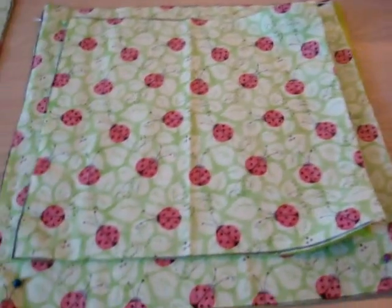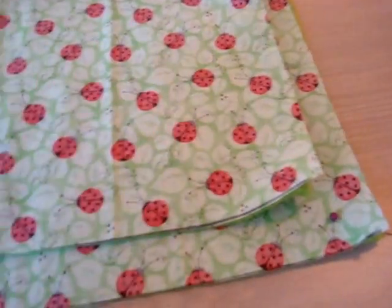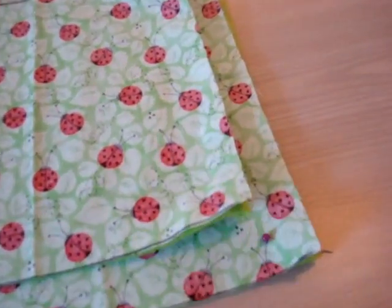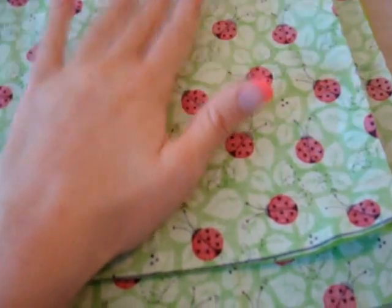The first step to making these — I'm sorry, I have a cold so my voice sounds a little bit weird — is you have to cut and mark your fabric. When you cut and mark your fabric, which I've already marked and cut just to get that part over with, always reverse your top fabric.